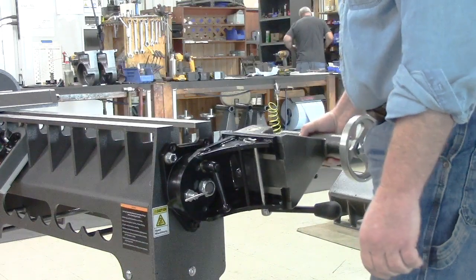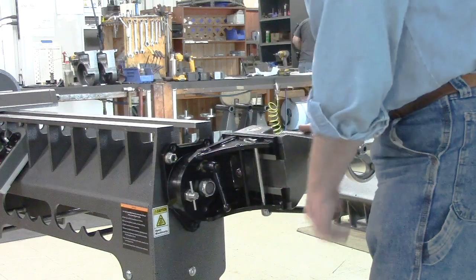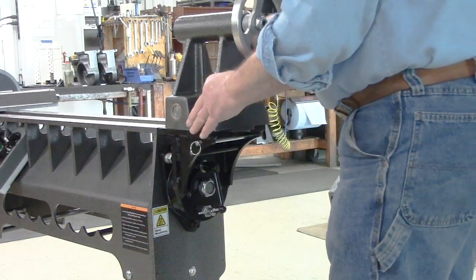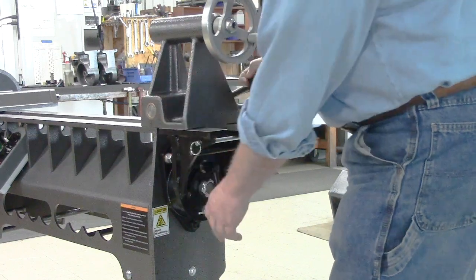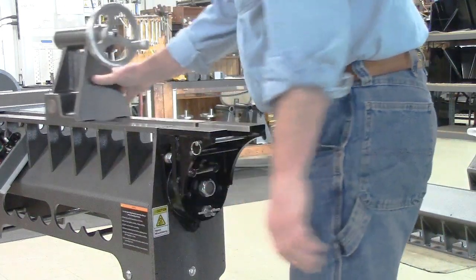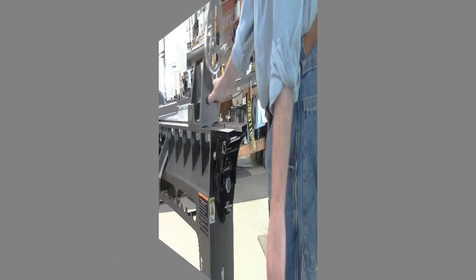When we're going to reposition the tailstock, we're going to disengage the locking pin and you'll see it click into shape. Then we're going to partially slide the tailstock onto the lathe bed. We're going to tighten the clamp and then we've got everything back in line for using the tilt-away and using the tailstock on the lathe bed.